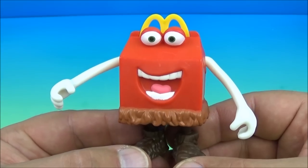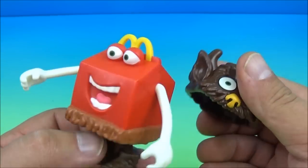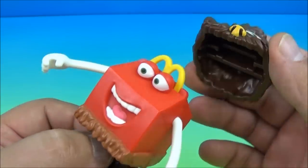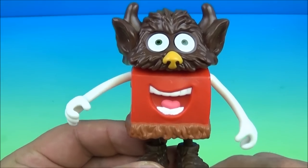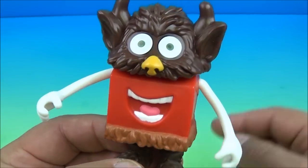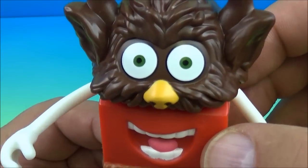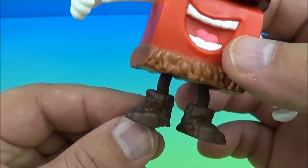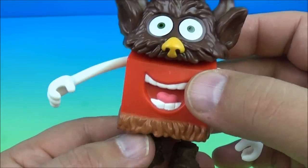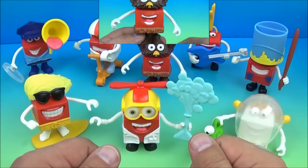Last up in the set is the Monster. He comes with one accessory — a creepy looking mask — and you place it on just like this. Now look at that: there are what I think are horns, maybe some ears, a weird looking nose, creepy looking eyeballs, and he's got some furry little feet going on. It's awesome!